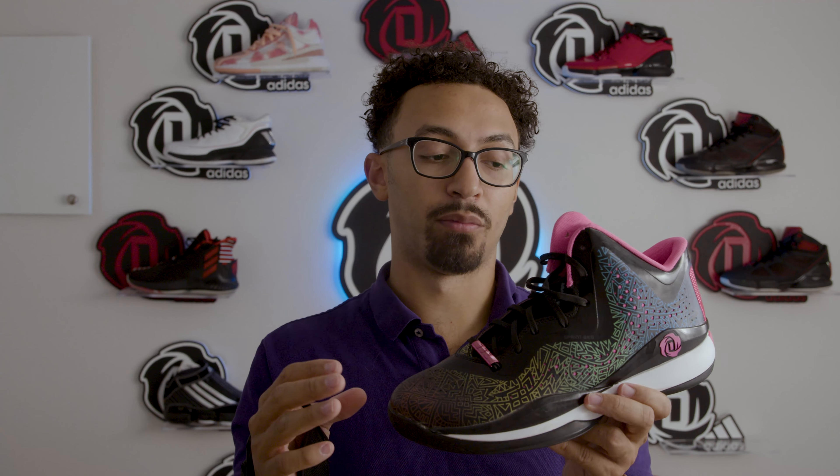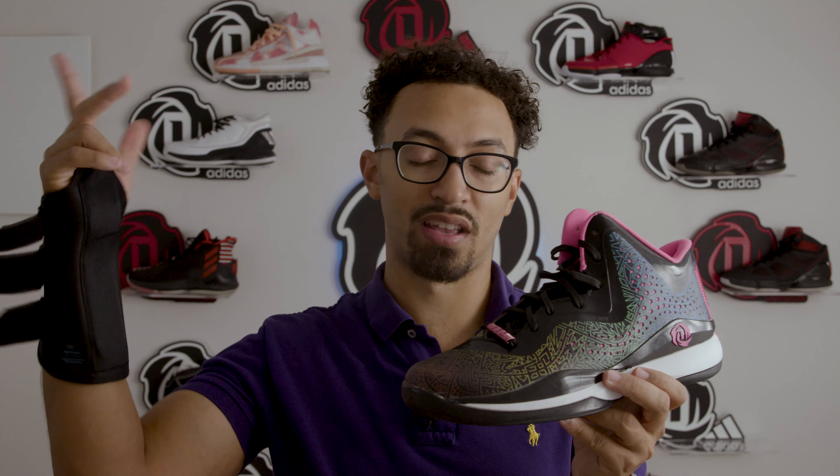The other thing I liked about it was that the insole said USA. And so it made me think, like, if Derek had played in the Olympics, if somebody had worn this shoe — I don't know.